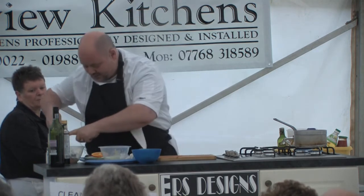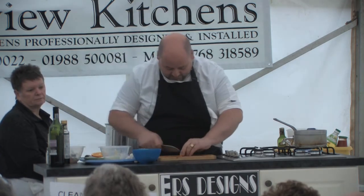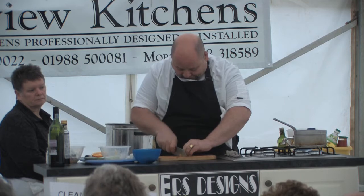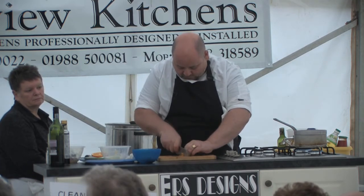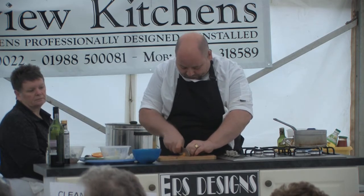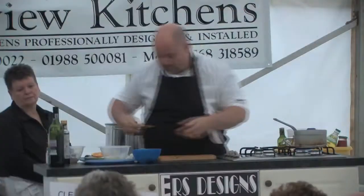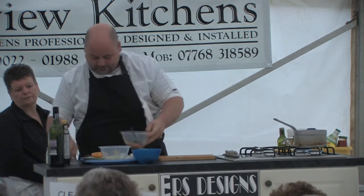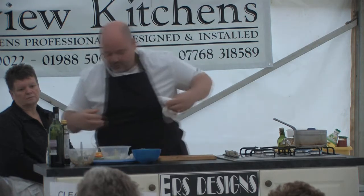It just helps the presentation. It just depends how much you want to show off. So you've got a bit of colour there, you've got the nice orange, you've got the yellow. If you want to put a bit of lime in, put the lime in as well. And once we strain the juice, we'll use the juice on the beef.